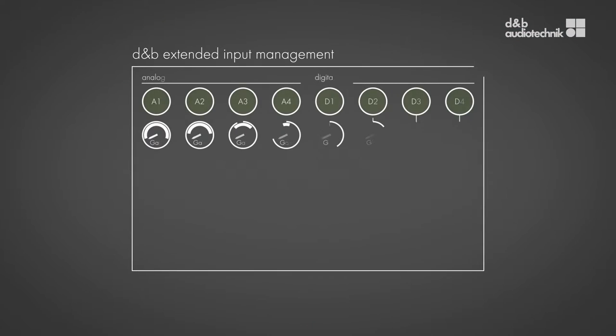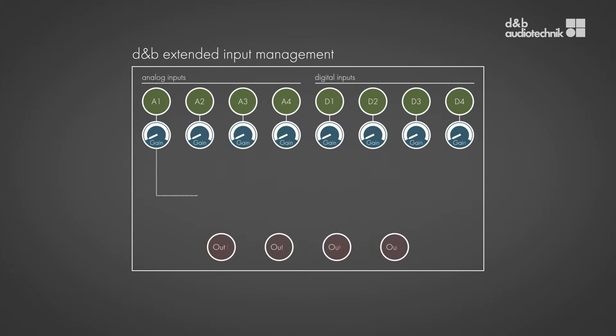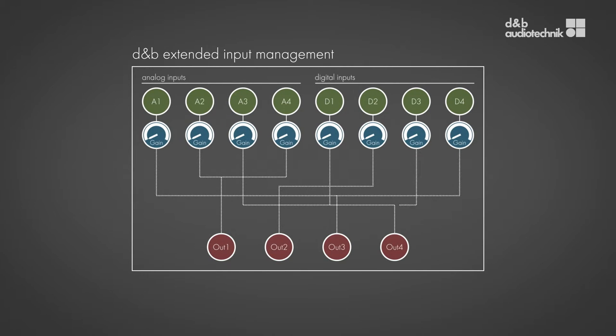Another key feature is the extended input management. All eight inputs for analog and digital can be summed and routed to any of the four outputs. Also, each individual input has its own independent input gain, meaning that various input sources and levels can be used without requiring an additional mixing device.